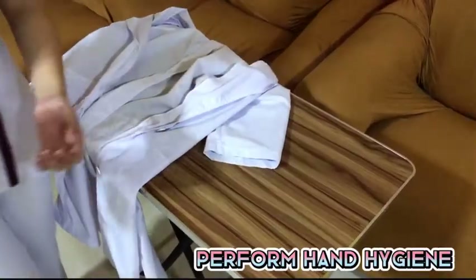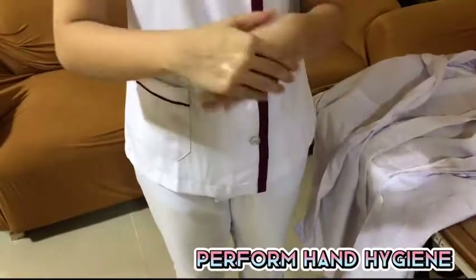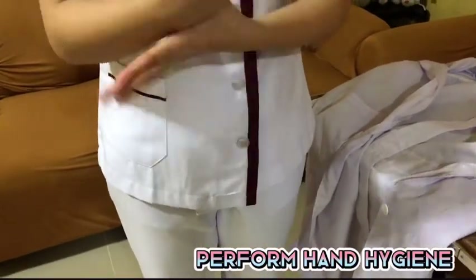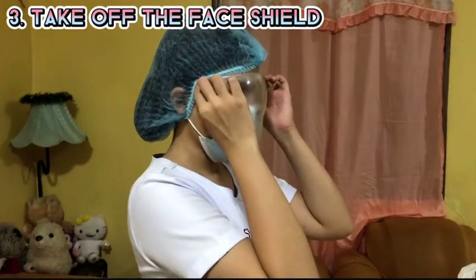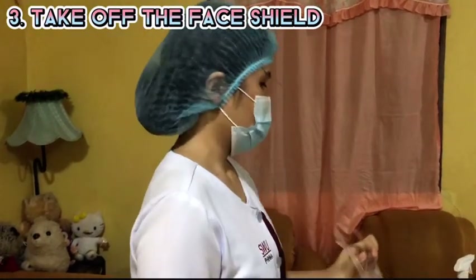And then, perform hand hygiene. Next, remove the face shield. Do not touch the front of the face shield as it is considered contaminated.